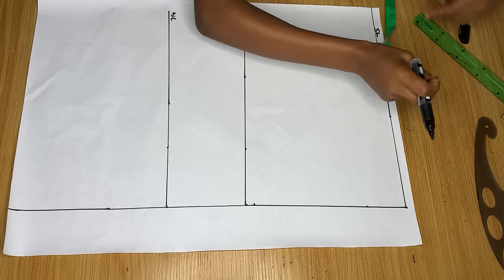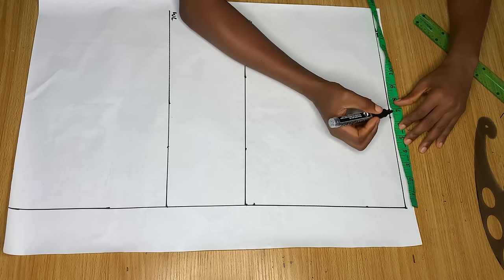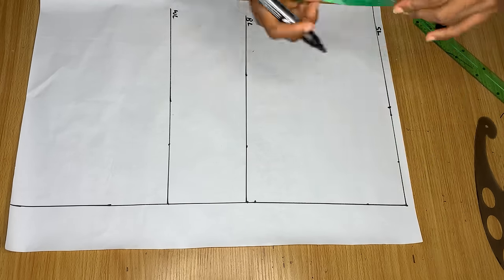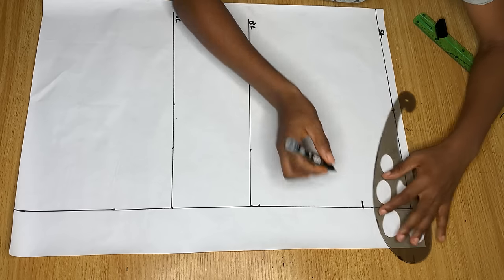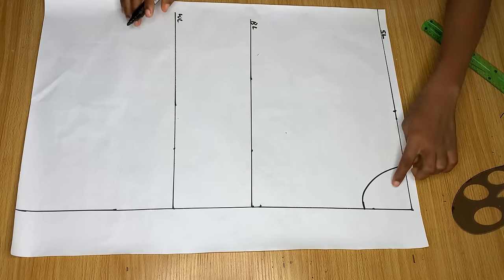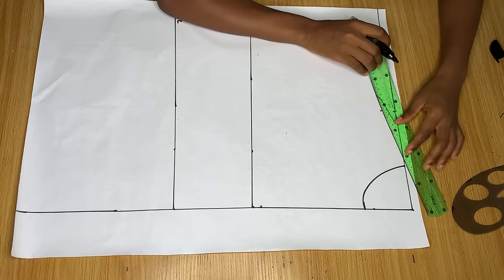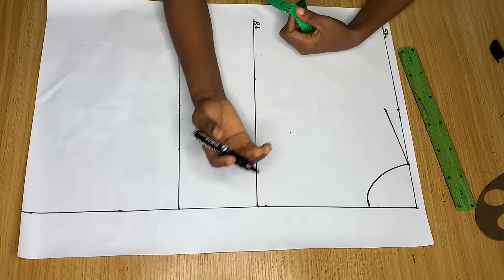Next, on this shoulder line, divide your shoulder measurement by two and mark it. That's 14 divided by 2 equals 7. Then determine how wide you want your neckline to be — I'm going in by 3 inches and coming down by 3 inches as well to make a curve for my neckline. Next, from the shoulder point come down by one inch, then connect that one-inch point into the neckline to get your shoulder slope.